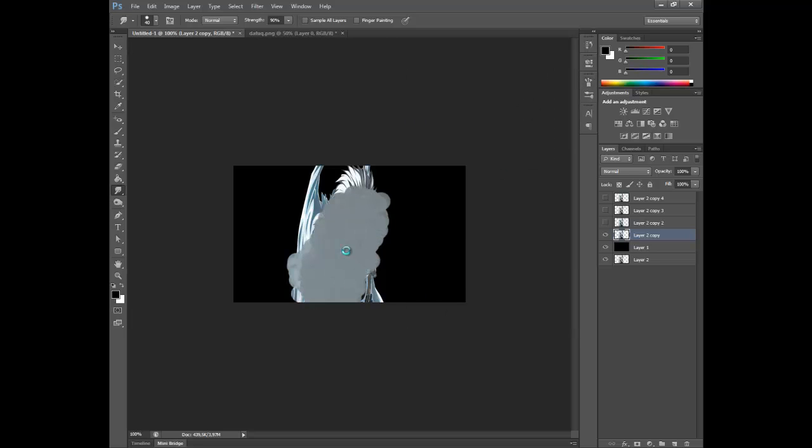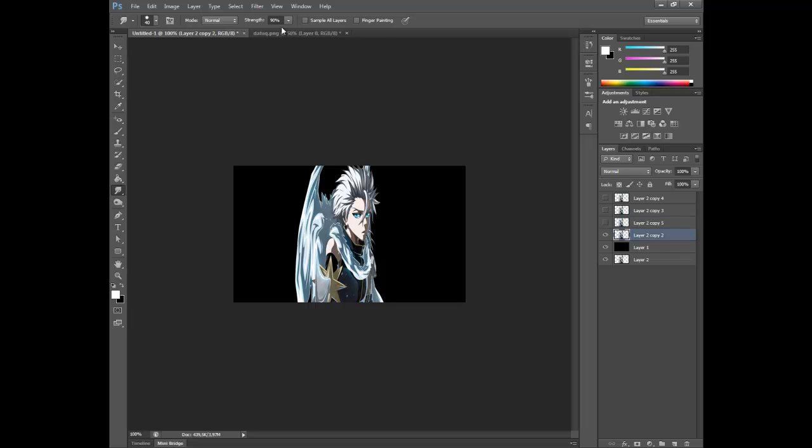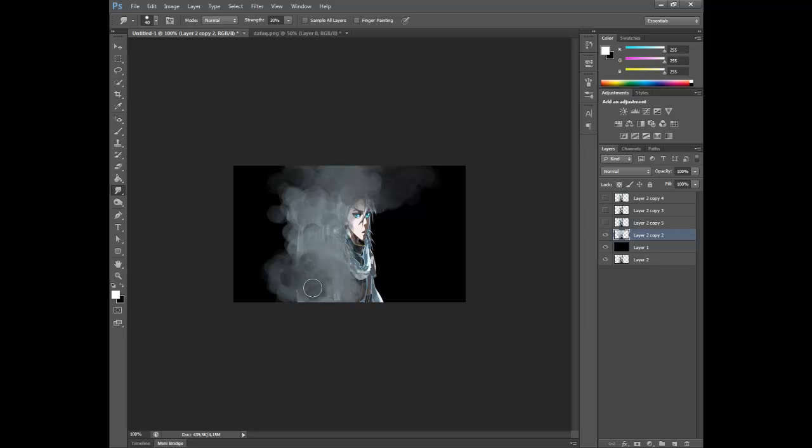It's not working out so well cause my computer is just completely stupid. You wanna set the strength to around 30% so it gives a nice texture when you smudge. Like this — you're just going to smudge outwards, like this, and it should give it a nice little background to start working on.